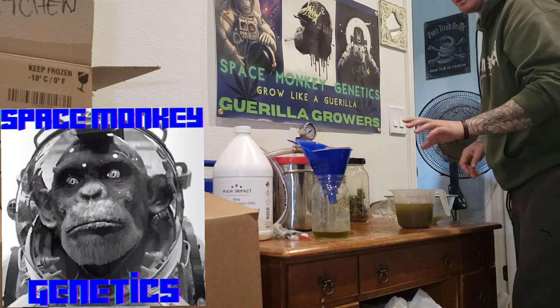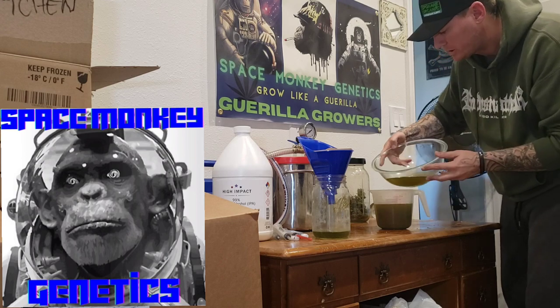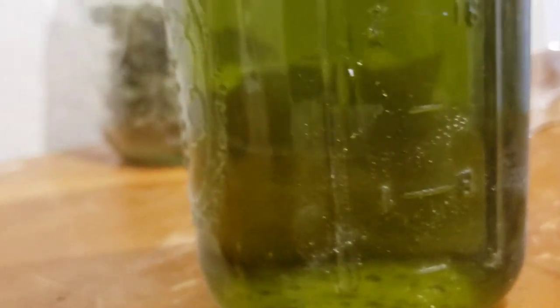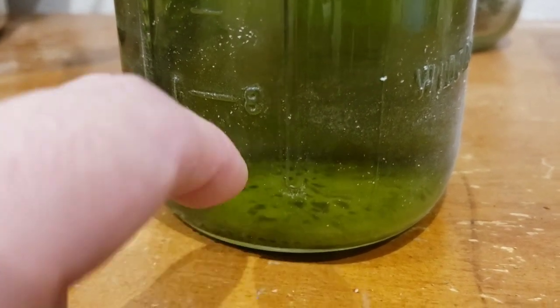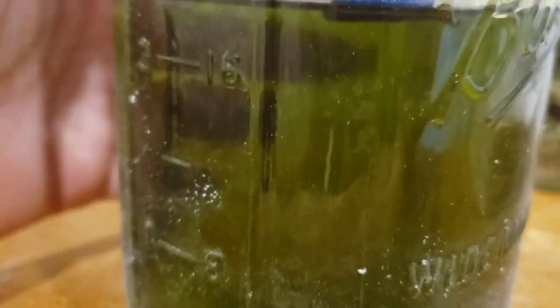This is going to take a minute to drain. Let that get to it and I'll be back to finish up the process. You can see all that stuff filtering out — and then it's pretty damn clear. All that residue you see at the bottom is stuff that was stuck before. These coffee filters are the best you can get, and as you can see the liquid is super super clear.